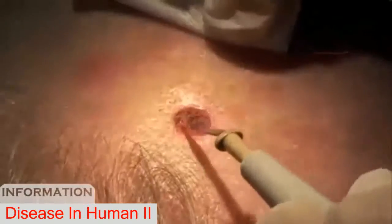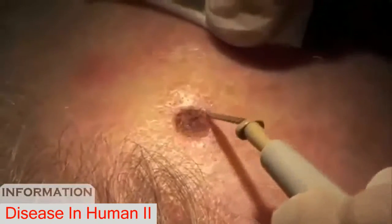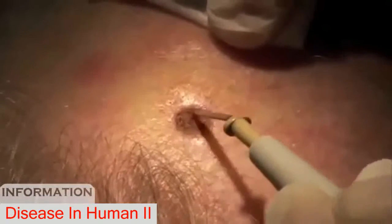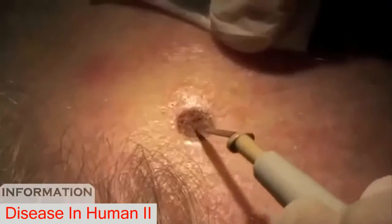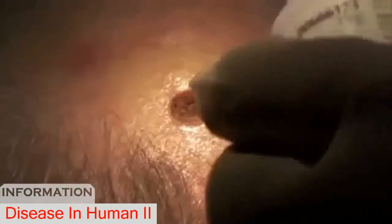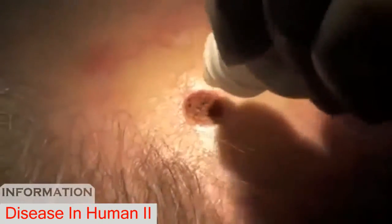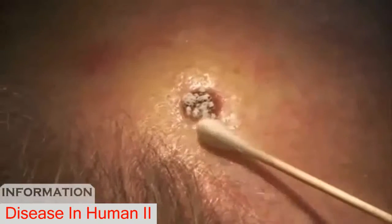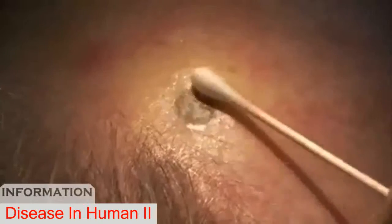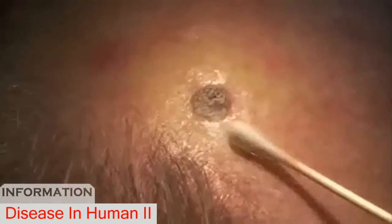Just clean the area a little bit here to make sure that it's removed of any of the rest of the blood and so on. Afterwards I like to put just a little bit of cicatrin powder or something similar on it — a dry antibiotic powder. What this does is it just dries up any residual bleeder if there's anything remaining, and it just covers the area a bit so it's not so visible.